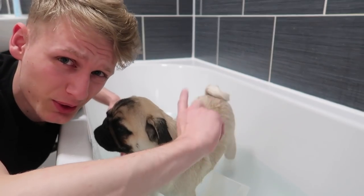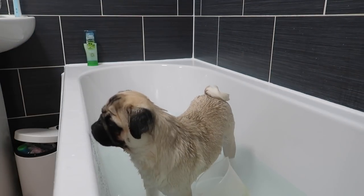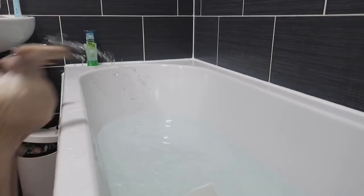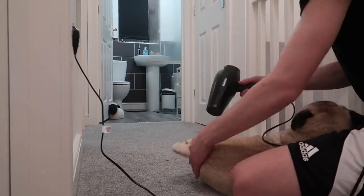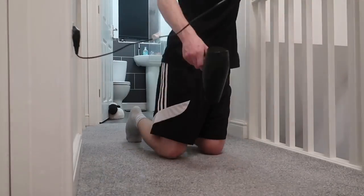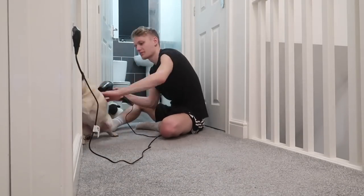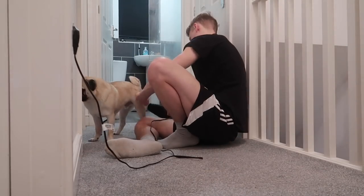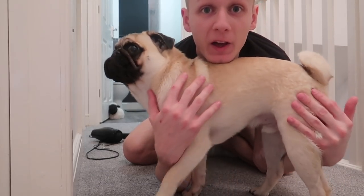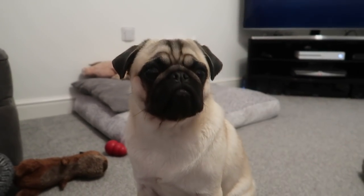So that's his bath done — we're getting dried now and then over to Chelsea. And there we go, one fluffed up puppy! Is mommy gonna take over? Is mommy gonna do this beautiful face?